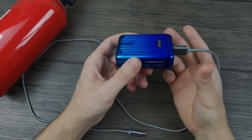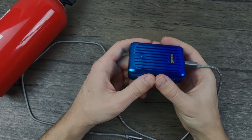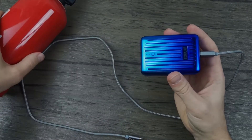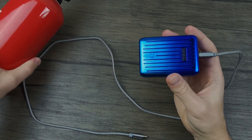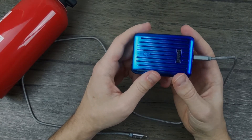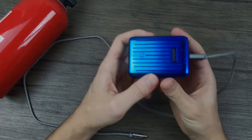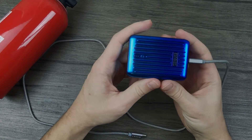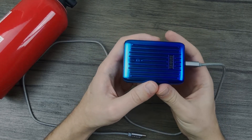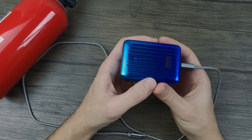In some extreme cases, it might cause the power bank to malfunction and even catch on fire or explode, so this is something you should not do at home if possible. This is why I have a fire extinguisher next to me — doing these kinds of experiments may not be safe. Ideally, don't do it at all, but for your knowledge, the most likely scenario is that nothing will happen. Still, it's not worth the risk unless you have safety measures around you.